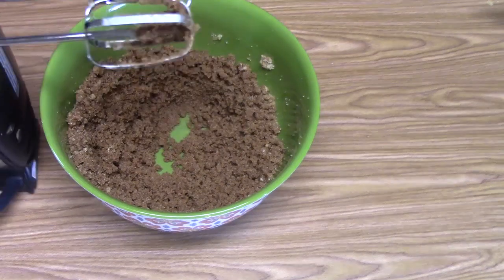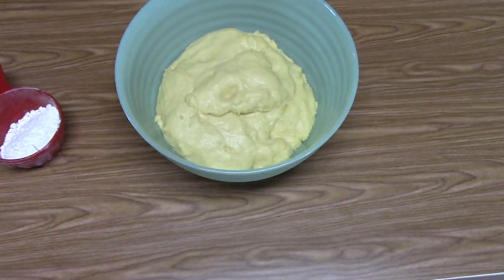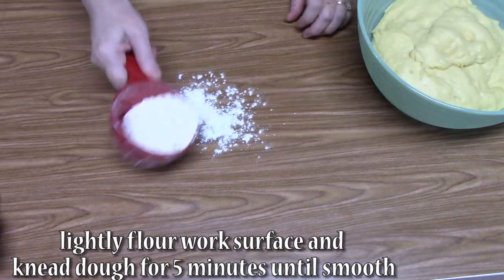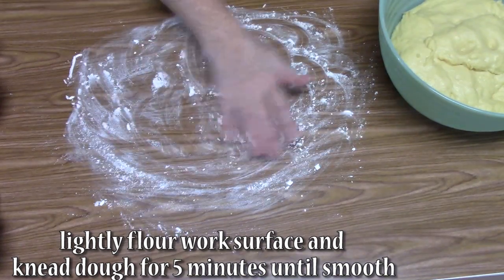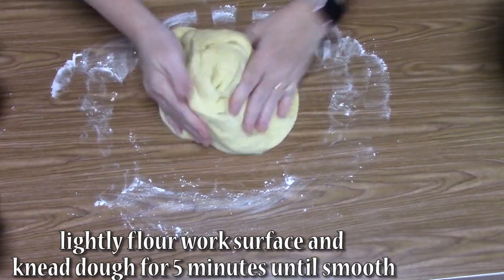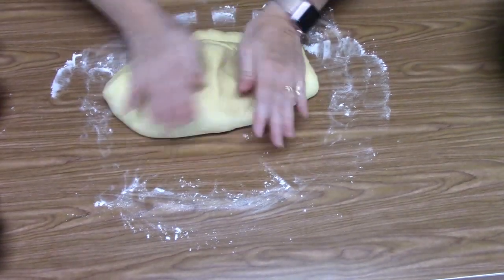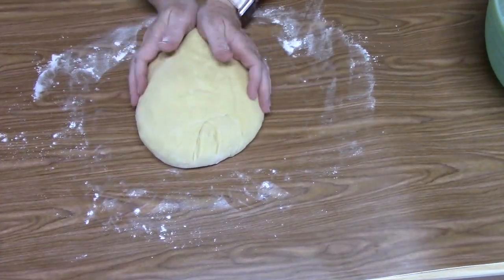Now it's time to work with our dough. I had it in the microwave waiting for about an hour, and you can see that it has risen, which is what we were looking for. I've got some flour here — we're going to lightly spread some on our work surface, roll the dough out, and knead it for a few minutes. It's not sticky, which is what we're looking for. This dough is really coming together.